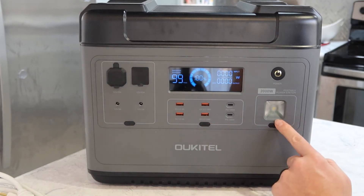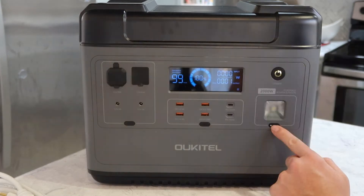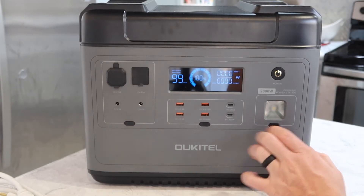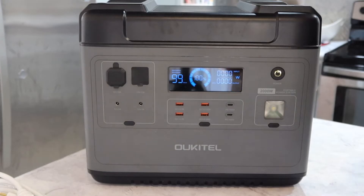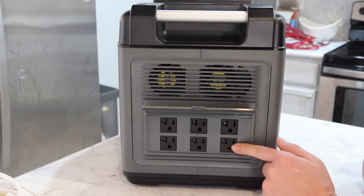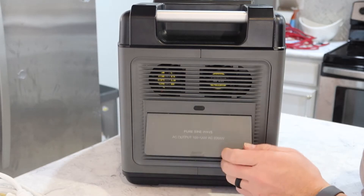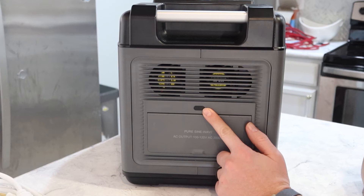Over here is the light — hold that down for three seconds to turn it on. It's got SOS mode and strobe, then off. That's all the functions on the front. If I lift up this little flap, it'll stay up. I've got six AC outlets with a max of 2,000 watts. To turn that on, push this power button right here. If you hold that down, it'll change from 60 hertz to 50 hertz.